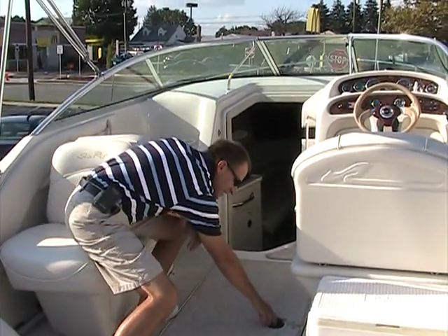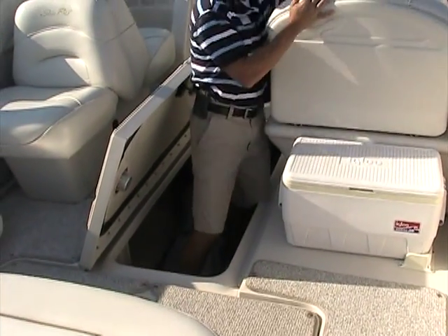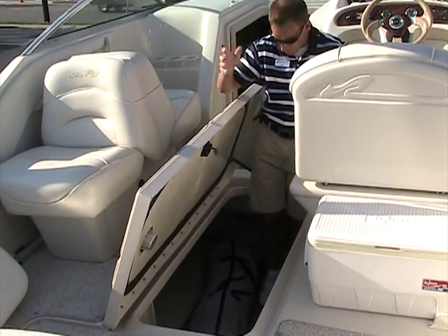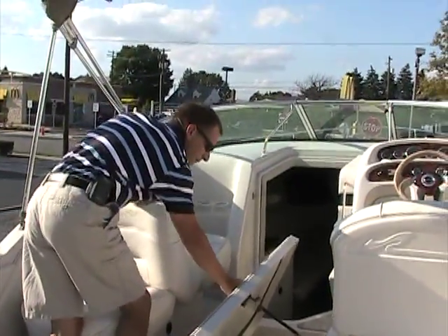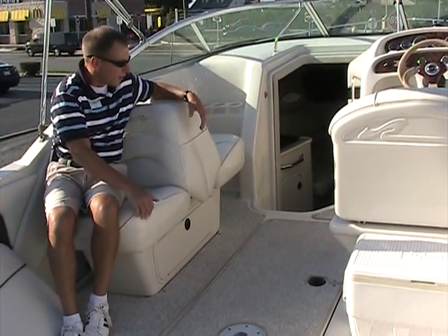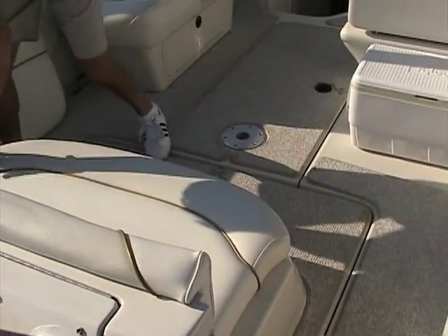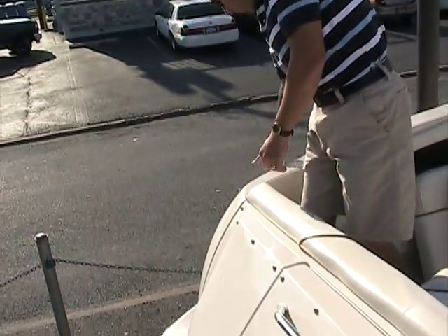This boat has tons of storage inside. It was modeled off the 240 Sundancer of the same year, but instead of a mid-cabin we've got tons of storage room down here — it goes far to both sides. If you want to fish, put a fish box down there with lots of ice for your catch. The back-to-back seat opens up and forms a sun lounger, and also adds extra seating. In the back of the boat there's a bench seat that goes completely across. If we take that out we can get all the way to the back of the boat to gaff a catch or access the cleats.